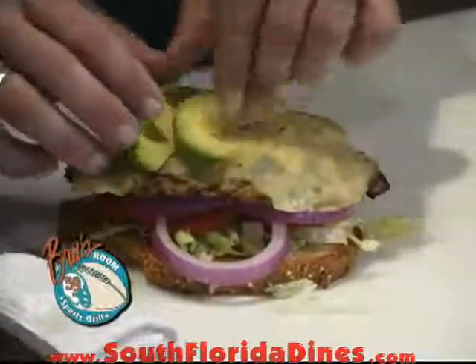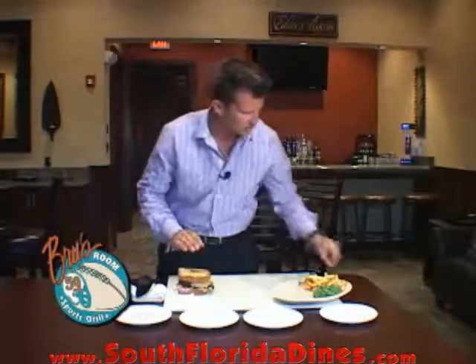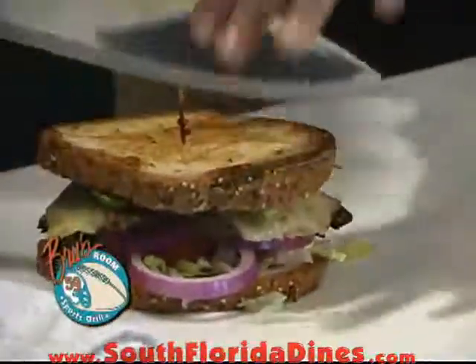Grab some of this good, fresh avocado. Look at that coming together right there — I'm getting hungry watching this. Nice little press there again. Restaurant style — a couple frill picks — got to make it look like they got it at the restaurant.